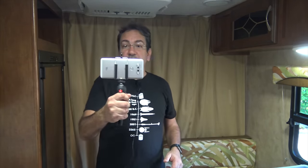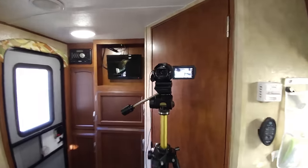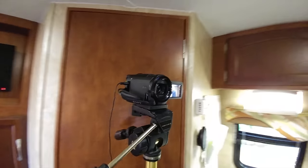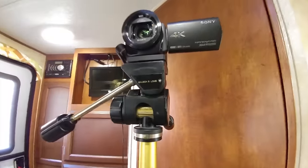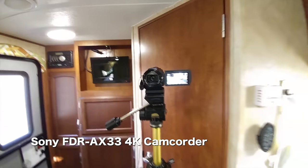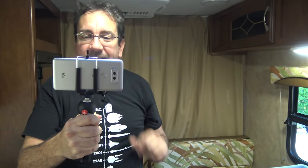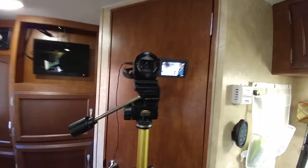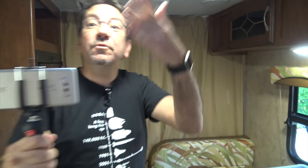I'm going to start with my main camera, and I'm going to use my secondary camera to shoot it. This is my relatively new — it's about a year old — Sony. I always forget the model number, but it is an FDR-AX33 Sony. It's a 4K camera and I am overall very pleased with it. It has one very nice feature that my previous camera didn't have: a microphone input, so I can record using my higher quality microphone so you can hear me better.